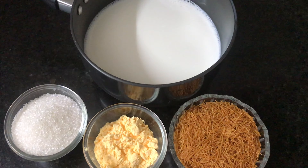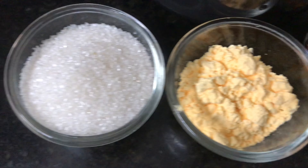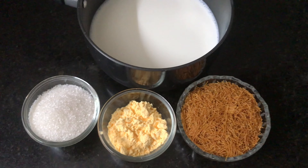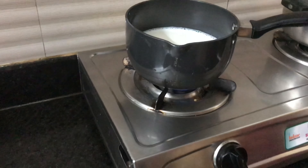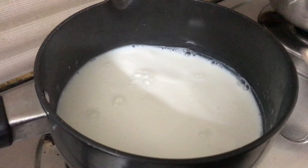For this recipe, you will need: 1 cup of bread, 1 cup of butter, 1 cup of flour, 1 cup of pasta, and 1 and a half cups of sugar. After this, we don't need to add these 4 items to the custard.